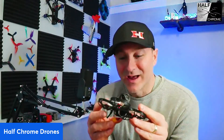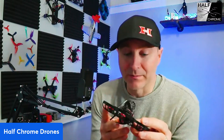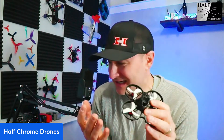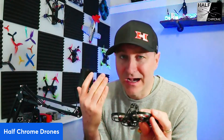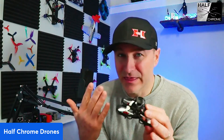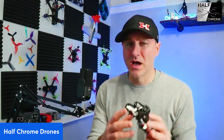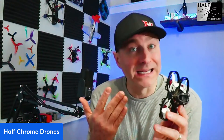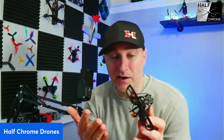Hey everyone, Jack here from Half Chrome. This is a DJI O4 whoop that I built this morning. I spent three to four hours putting this thing together, troubleshooting, flying, and running through batteries. There are definitely some really cool things about this, but there are also some real limitations. I want to walk through what I did, what I would do differently, and some things you probably want to think about. I've been flying whoops for a while.